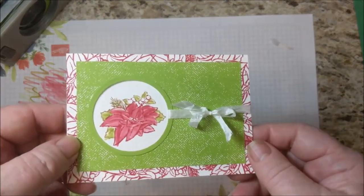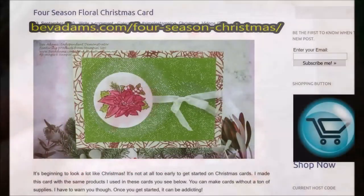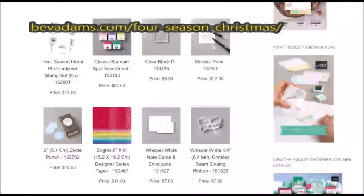And there you go. Here is the web address for this project where you'll find the free detailed directions and links for the products I used.